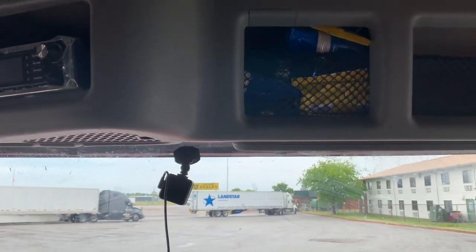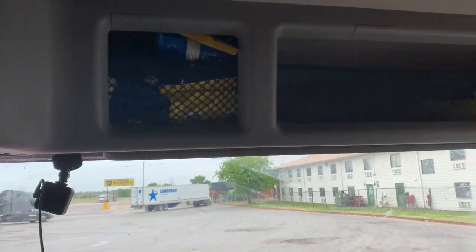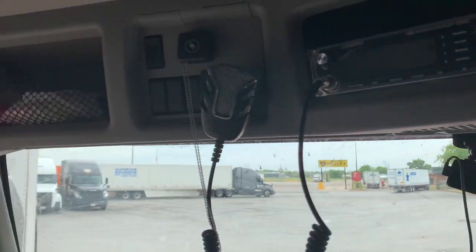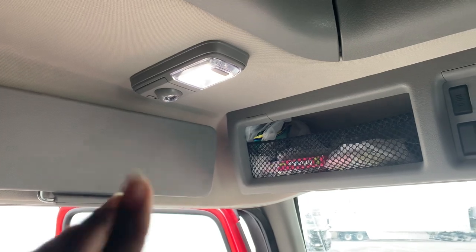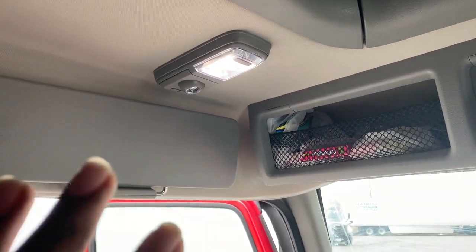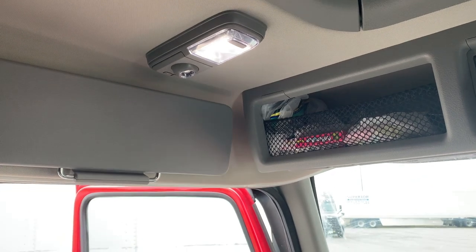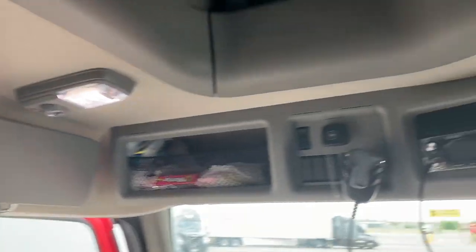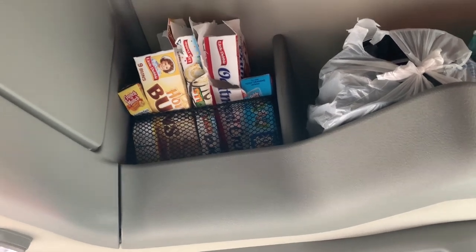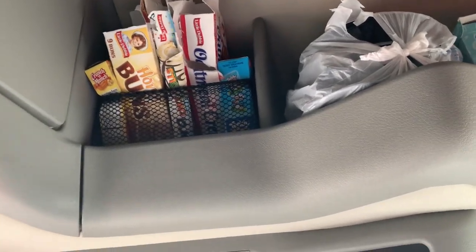There's another cubby hole where I keep Lysol wipes and hand wipes. More Lysol wipes over here — you can never be too clean. Above the driver's head we have lights, including a smaller light that changes colors: blue, red, and clear.